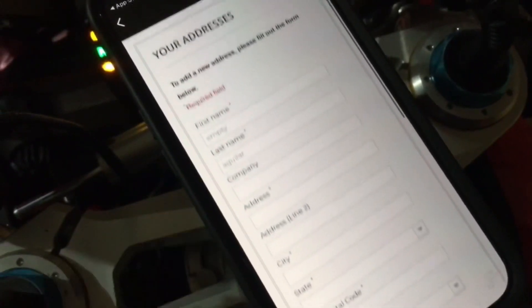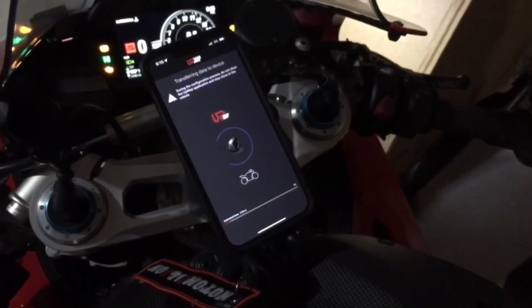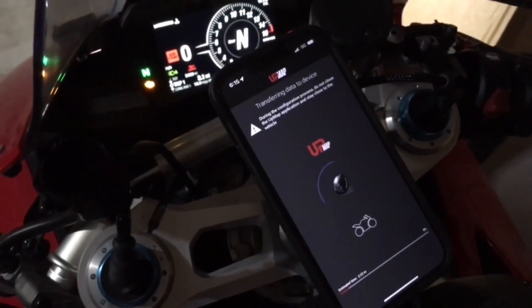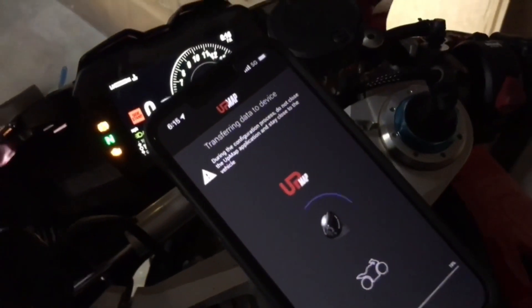I'll go fill this stuff out and be right back. Once you've got the voucher applied, you should not be paying for any maps. The T800, which is this device, will come with one free map — make sure you pick the right one and get that voucher applied.